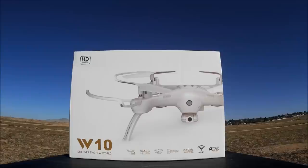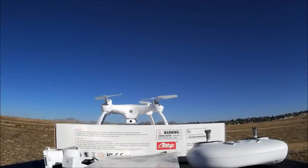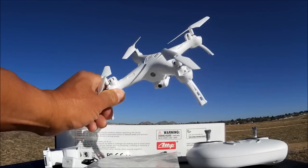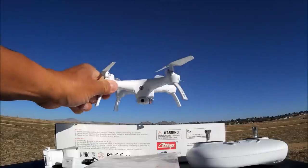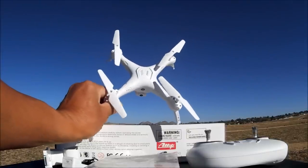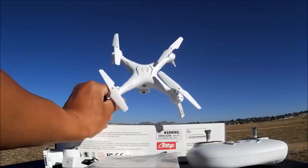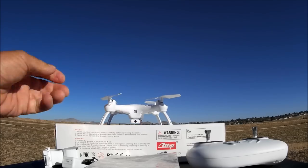So today we got the W10 and it is a 720p Wi-Fi FPV, altitude hold, headless mode, one key to take off and land RC quadcopter ready to fly. Let's open up the box and check it out. Here is the quadcopter - it just came out of the box pre-assembled minus the landing legs. I snapped those landing legs on and it is looking kind of similar to the Syma X5C style of quadcopters, just slightly smaller than that.